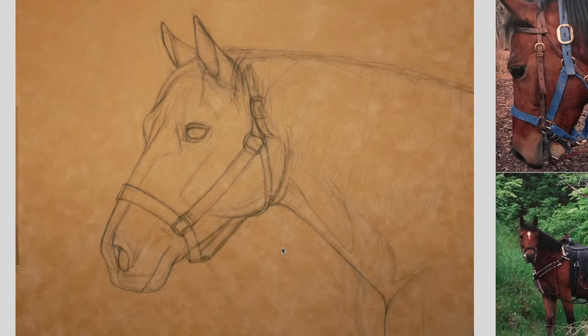Hopefully later I will be doing some videos where you can see me in progress with the pastel or whatever medium. But for now I'm going to be showing you step-by-step photos and giving you some hints describing my process of doing this picture.